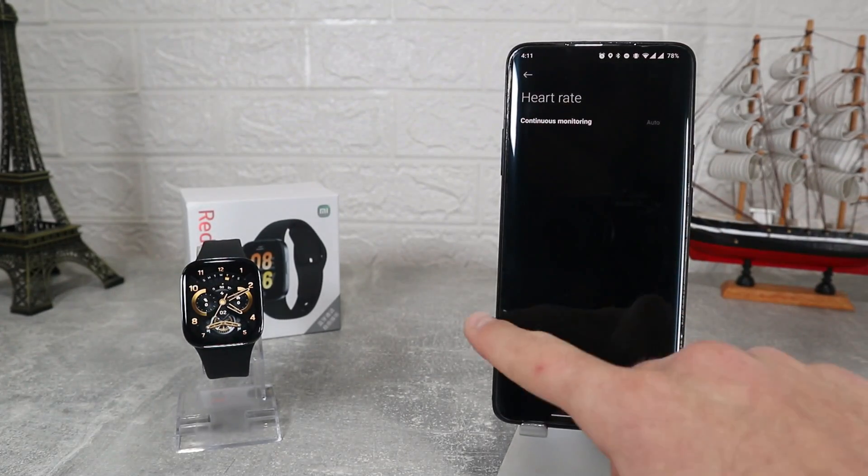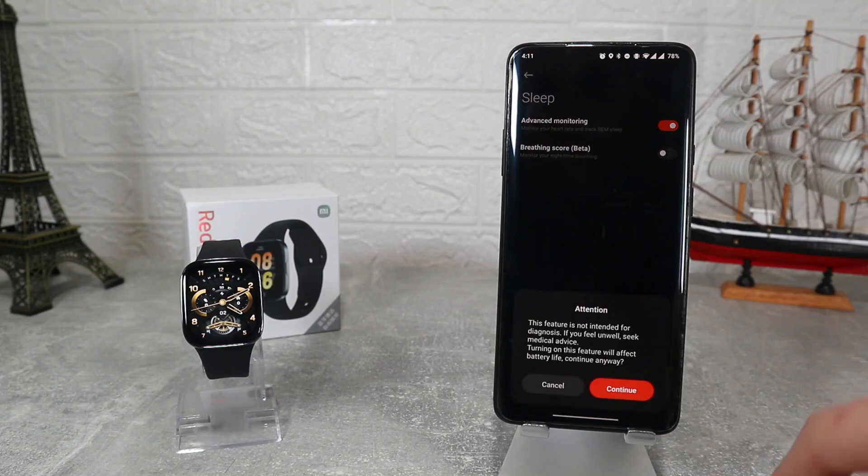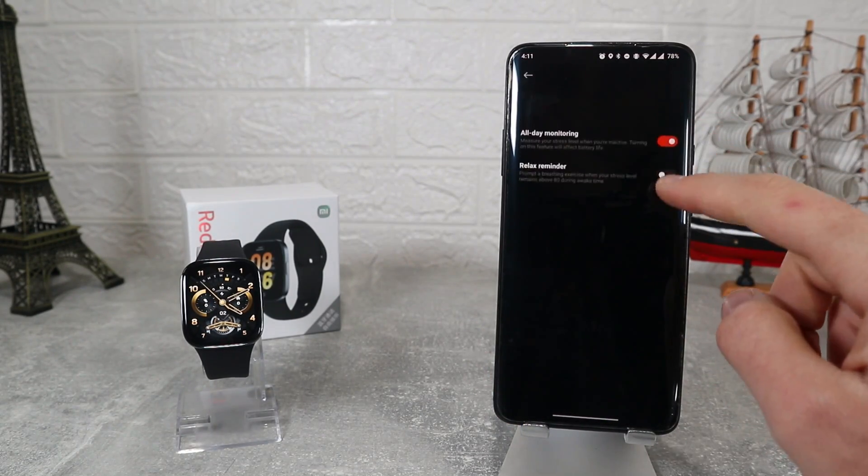At Heart Rate we can turn it off or turn it on and schedule where to measure. Same goes for Sleep, Stress and Standing where we can turn them on and schedule them, or turn them off completely.